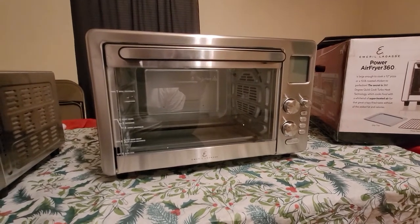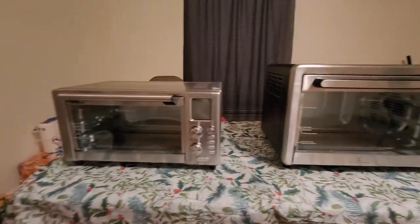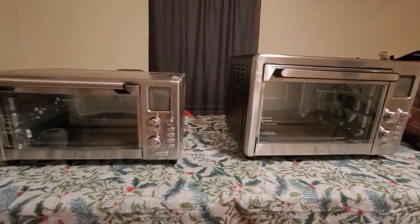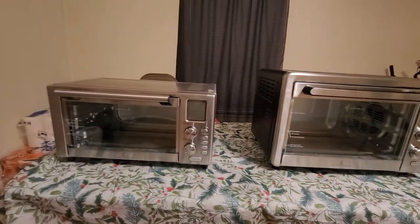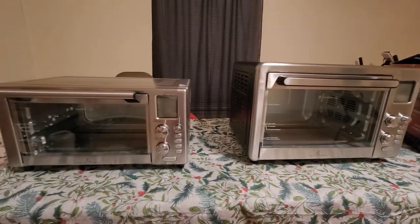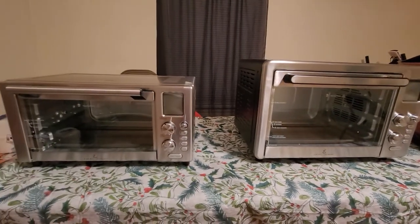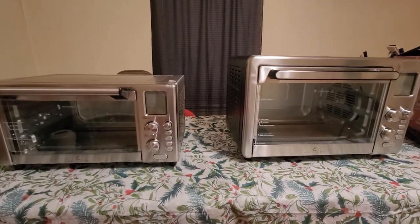The XL runs for about $299. The major difference between the two is of course the size. I didn't find any side-by-side comparison on YouTube after doing some research, so for anybody interested in purchasing either one, I wanted to put this out there, because these are really good air fryers according to certain review websites.